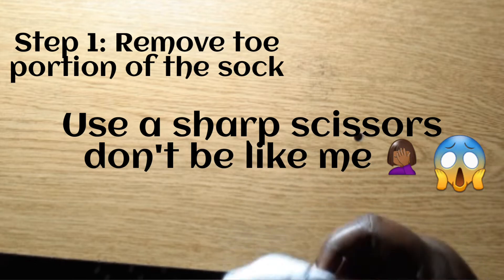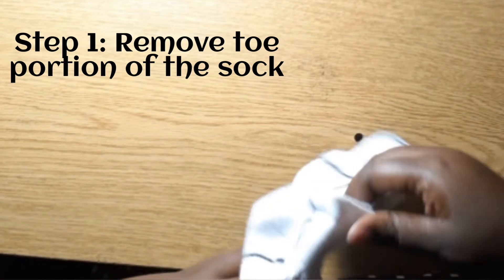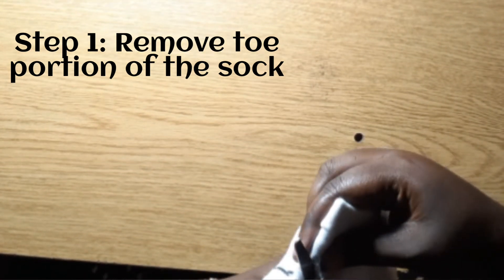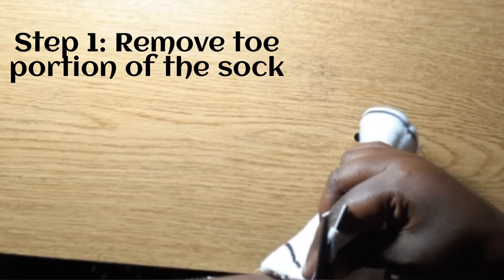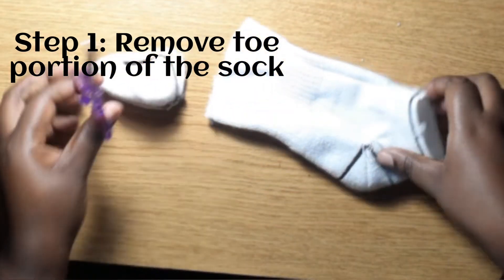I'm using a sock where I remove the toe portion as well as the heel portion of the sock, to be left with a rectangular portion which I'll be using as the mask. During this time there's a lot of uncertainties and a lot of 'I don't have the materials' or 'I don't have this.'